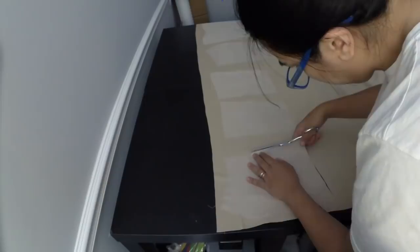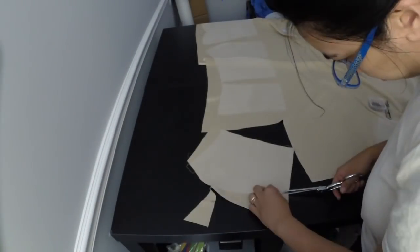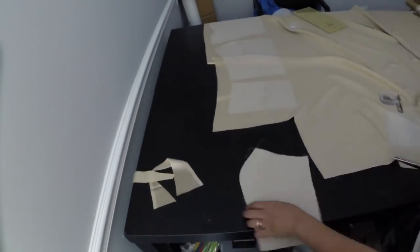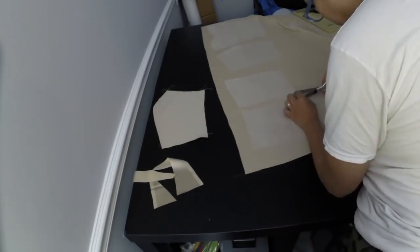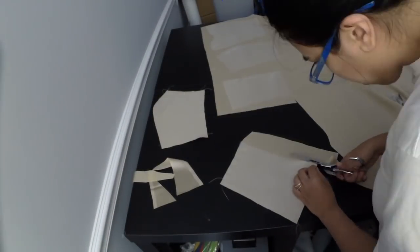I used silk organza to underline the silk for my dress. What I did was cut out the organza, then baste the piece to the silk. Once that's basted together, I cut out the silk and treated the two fabrics like one. What the organza does is give the silk more stability without affecting the drape.